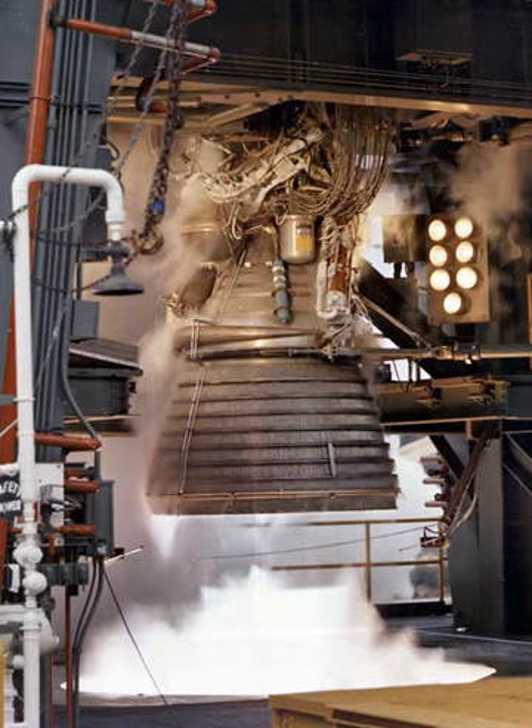As successful single engine tests moved toward completion, integration tests of the propulsion system with the S-IVB accelerated. The first all-up test of a complete S-IVB in July 1965 was inconclusive when a component malfunction in one of the pneumatic consoles prematurely ended the test. Confidence in the design was regained in August, however, when S-IVB 201 performed flawlessly on a full duration firing of 452 seconds — the first engine test sequence controlled entirely by computers. The J-2 was cleared for flight and on 26 February 1966, AS-201 went through a flawless launch.